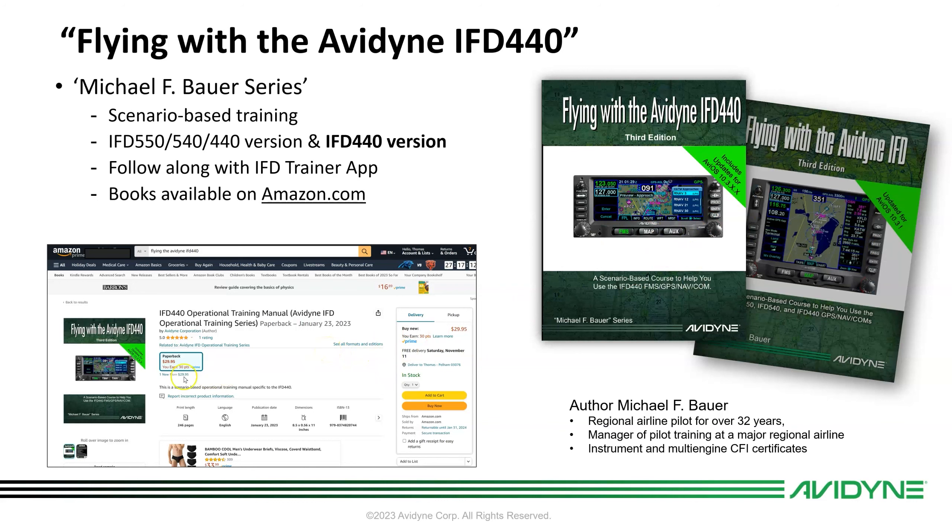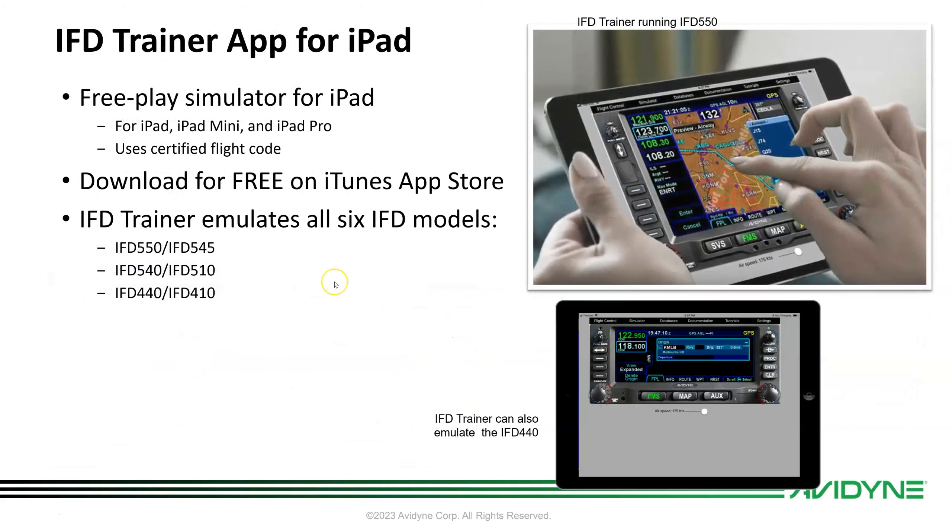These lessons were originally written by the late Michael F. Bauer. He was a long-time regional airline pilot, manager of training for regional airlines, and a CFI. He owned an IFD in his 182 as his personal airplane and contacted me originally wanting to know if it was okay to use the IFD trainer to make this book. He went off and wrote it, and we really liked it. We've licensed it from him and his family. He has since passed away tragically from cancer — a great, smart guy — and we want to honor him by continuing to share his lessons.